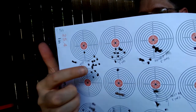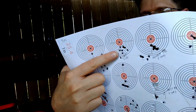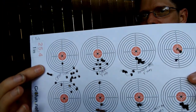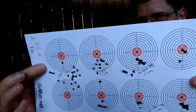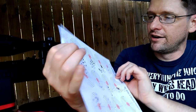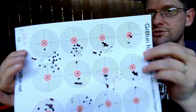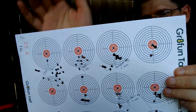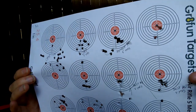That was the best group Crosman Premier Hollow Points I could get out of this gun at five yards. Then I moved on over to the Destroyers — again, not doing too great. Some grouping occurred, but not amazing.